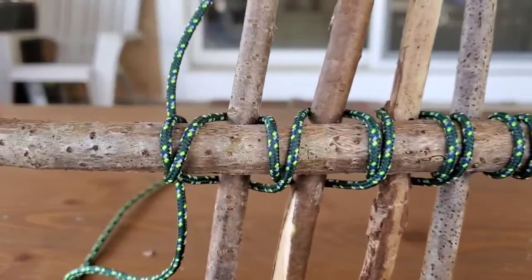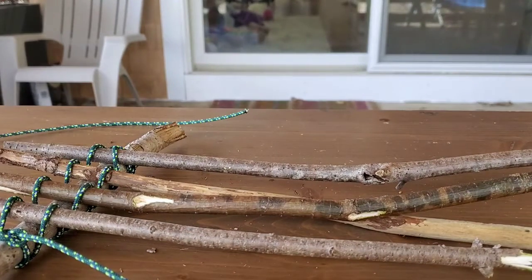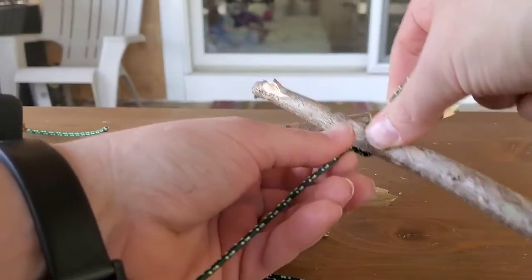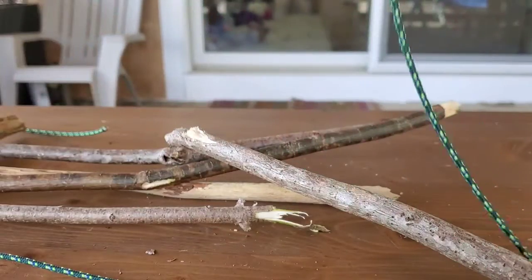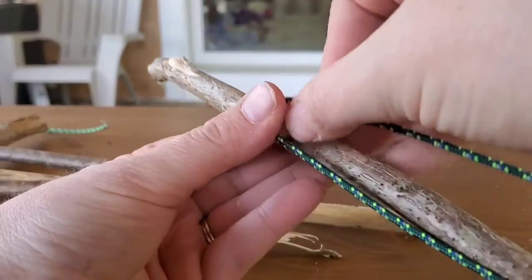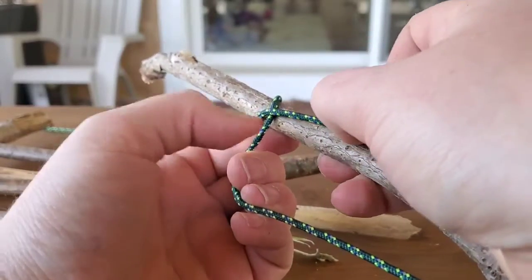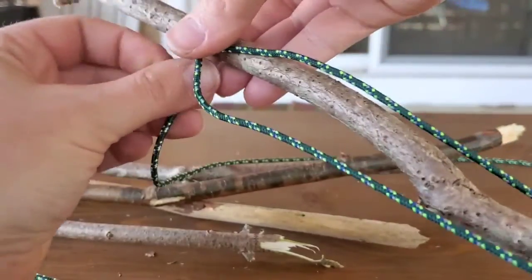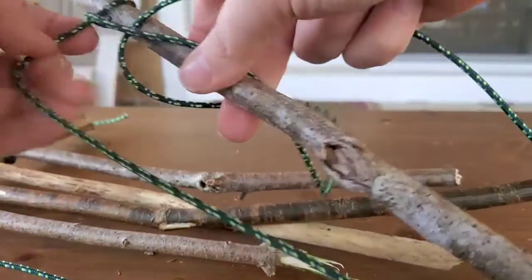Now let that sit for a moment, get your second piece of rope and your other larger stick, and do the exact same thing — start with a clove hitch. Find the middle of the rope by taking your ends up, then position it towards the top of the stick. Make your X across the top, bring the top piece of the X around the back, under the X, and pull it tight in both directions. There's your clove hitch.